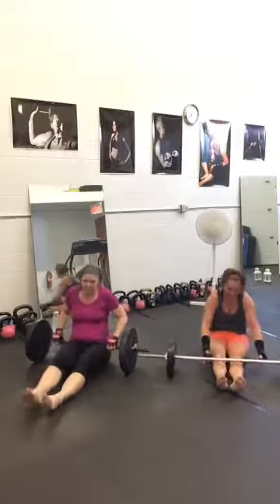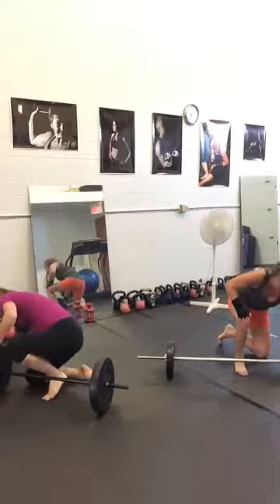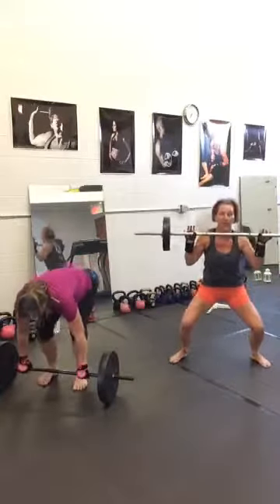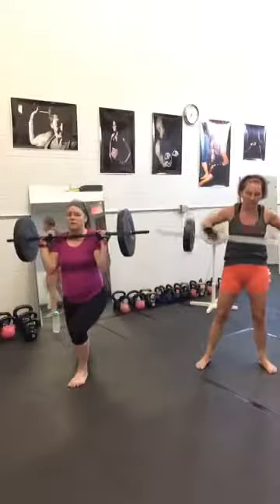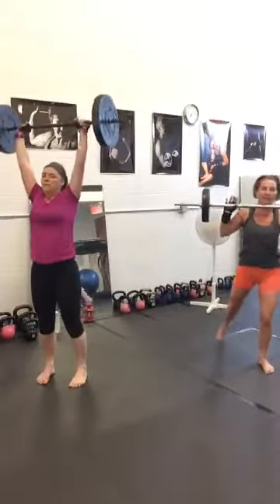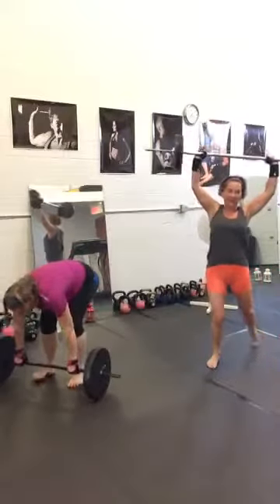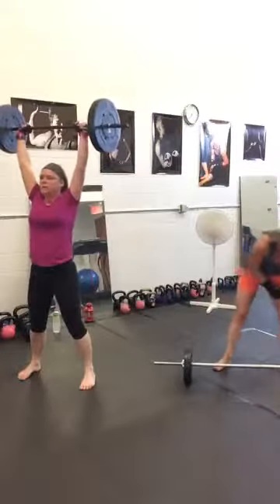Exercise number eight: snatch rear lunge. You can do snatch and hold overhead with the rear lunge, or you can come on the rack — the choice is yours. Push into the front heel to come back. The girls are doing snatch, putting on the rack, and doing rear lunge, which is safer. If you have lighter weight you can do overhead, but you need to practice that. Break.